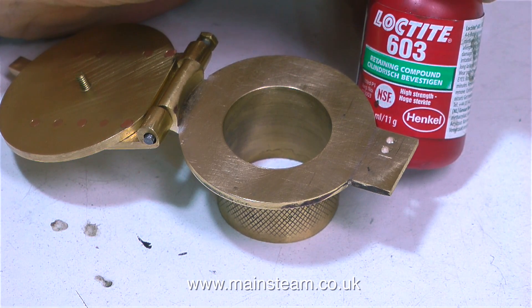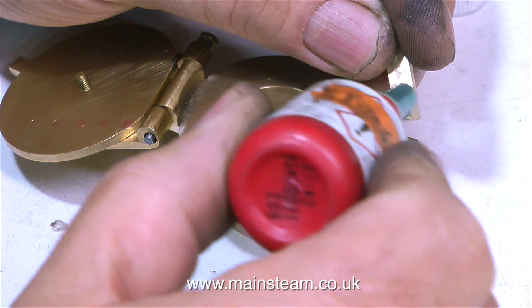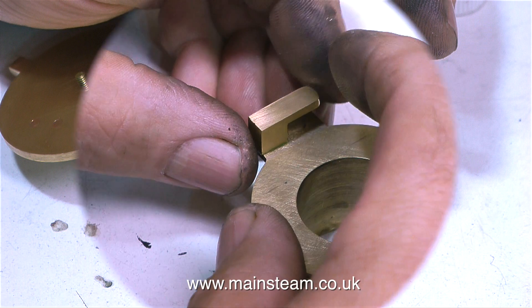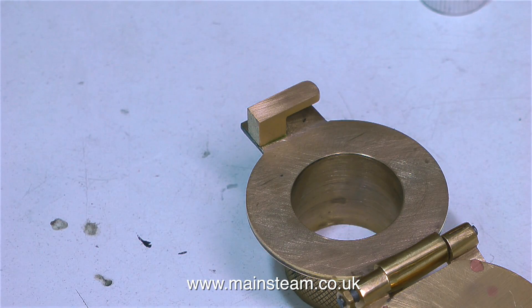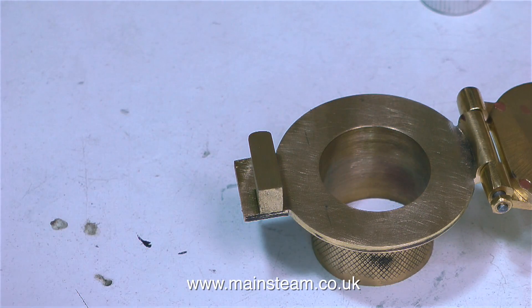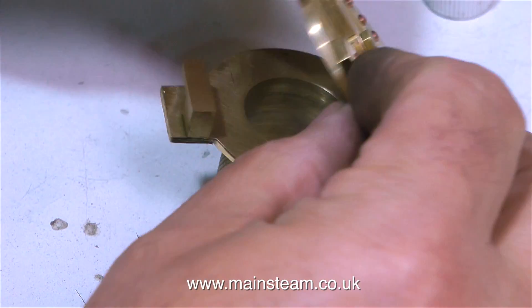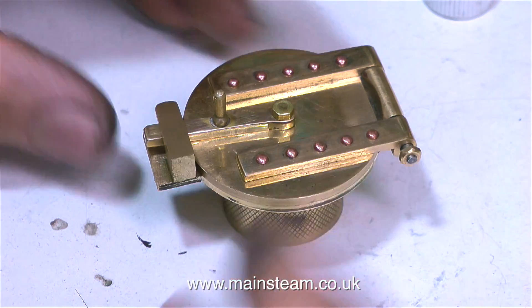I'm going to use some Loctite 603 — my favourite. I'm using the Loctite 603 to temporarily stick the latch to the main assembly so I can spot the holes in the latch in the correct position. I don't think this is going to be too strong a bond because it's a very small part — the larger the surface area the stronger the bond. To be fair, because I was making a video I didn't leave it really long enough to cure, but it worked anyway.